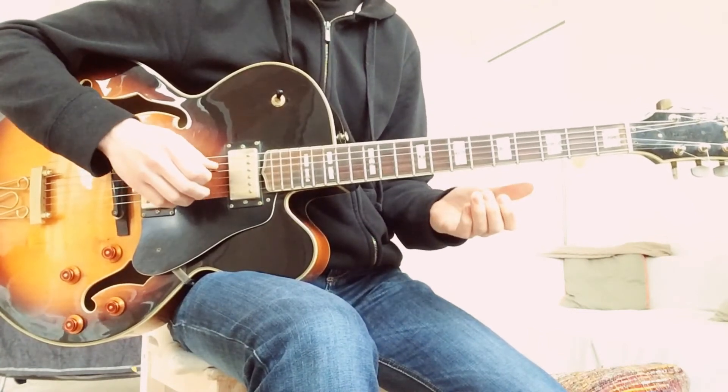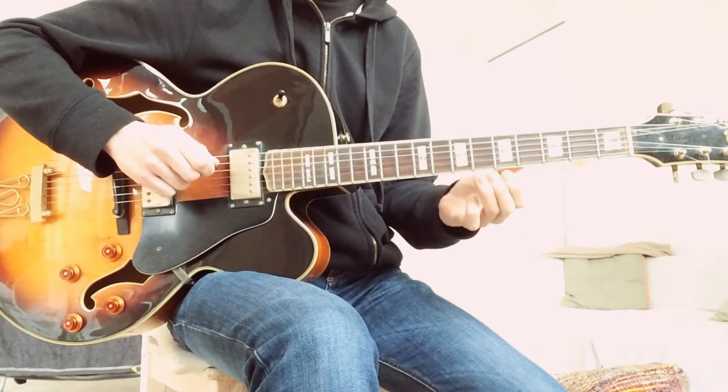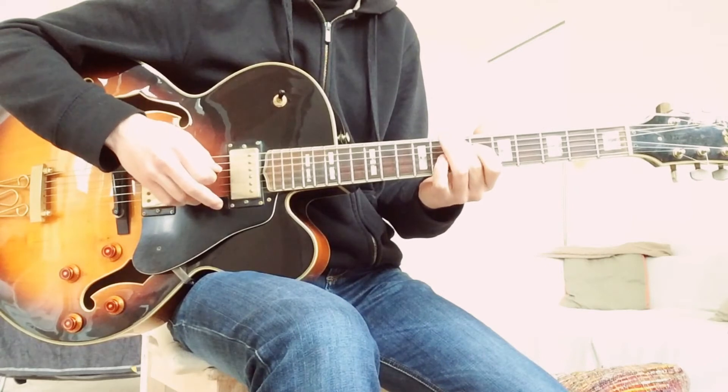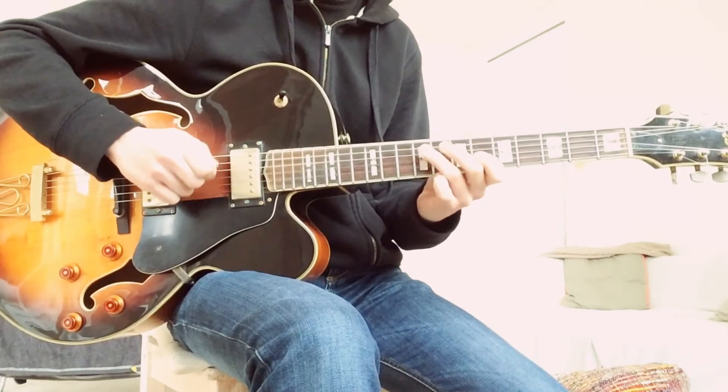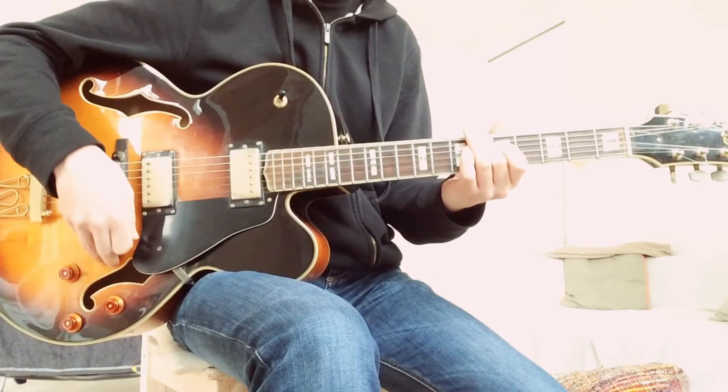Now this last part is kind of in Eb7 already. It's kind of like a blues lick in Eb that he inserts just at the end, but this is still also a part of the mixolydian sharp 11 scale. And this is where he goes back to the Eb.